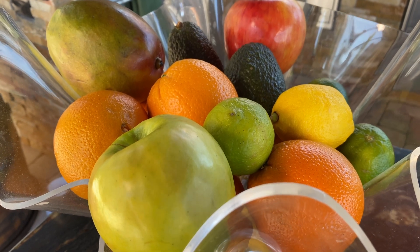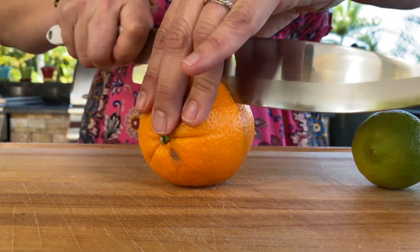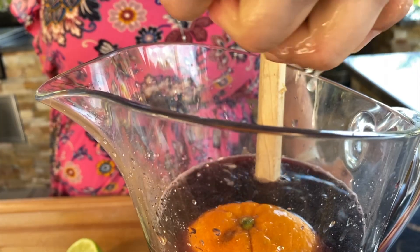I'm going to add the traditional fruits that you usually see in sangria, especially when you're at the Columbia Restaurant. I'll slice an orange in half and squeeze the juice into our sangria.